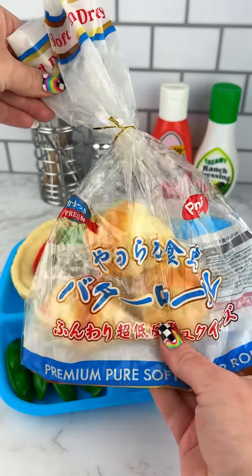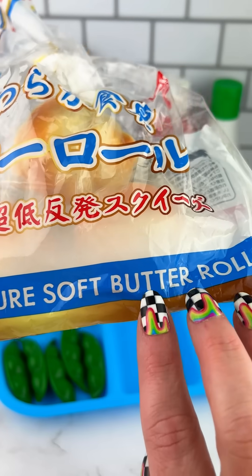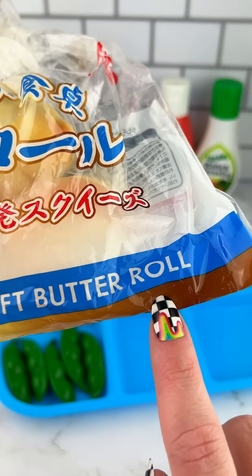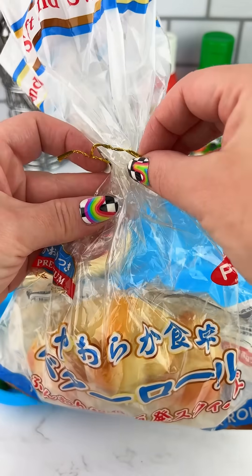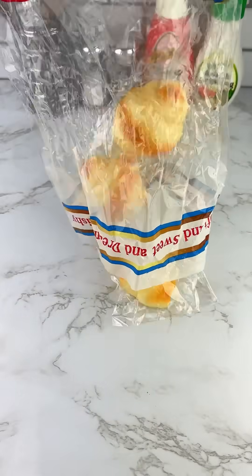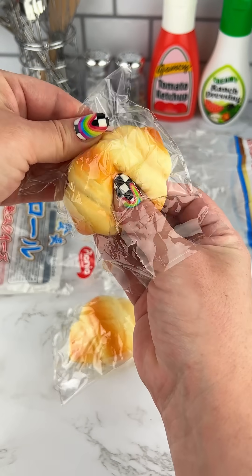I cut it in half a bit. I made this — this thing is nice. I made it very nice to be able to put my mom here and give her a look out.